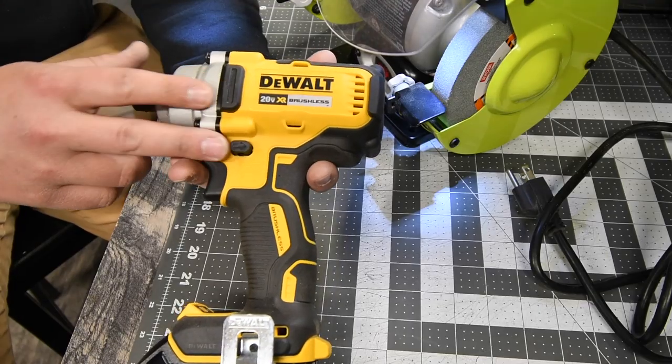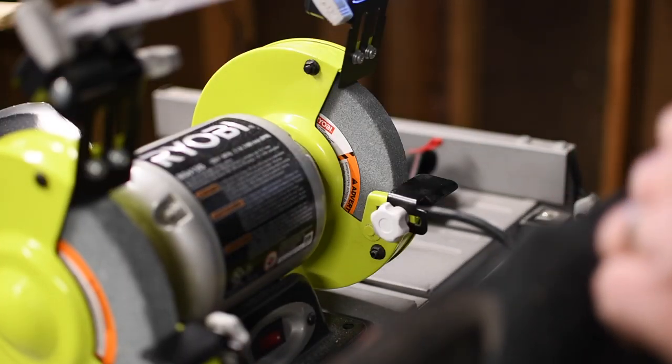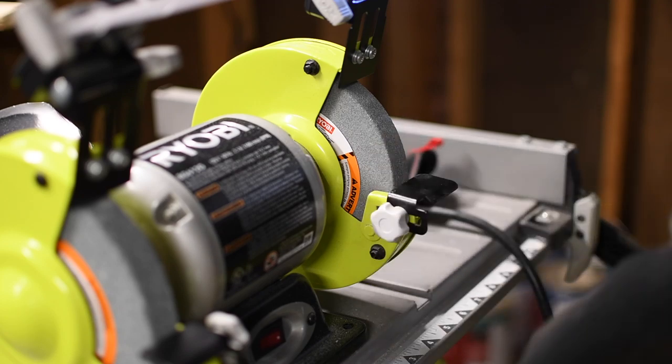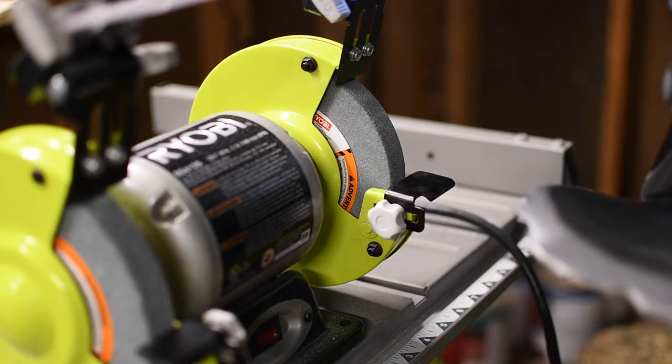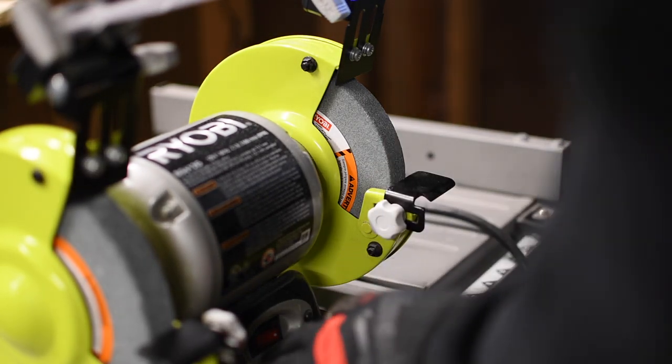Remember when you work, wear gloves and safety glasses — I've got mine right here. I just want to make this edge smooth, so let's start off with this.